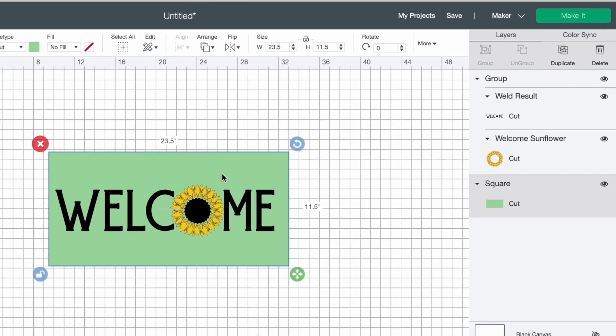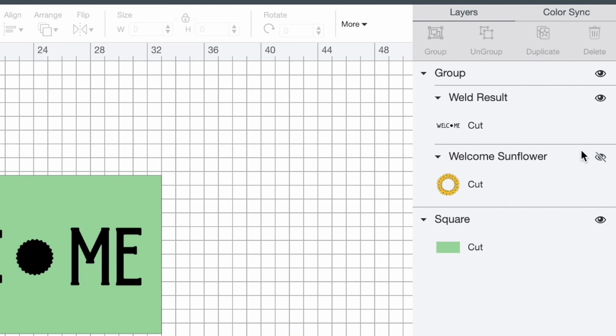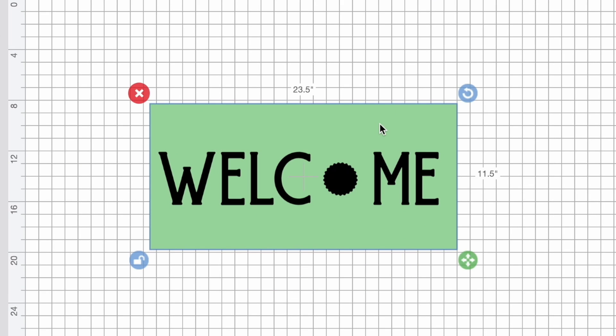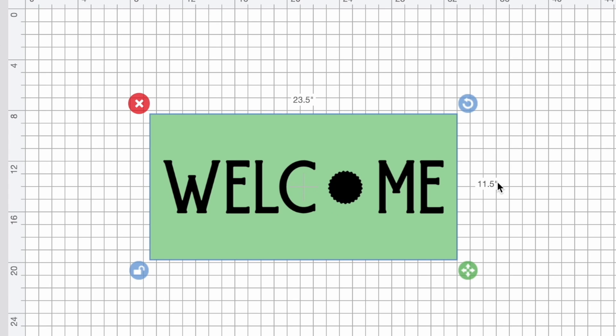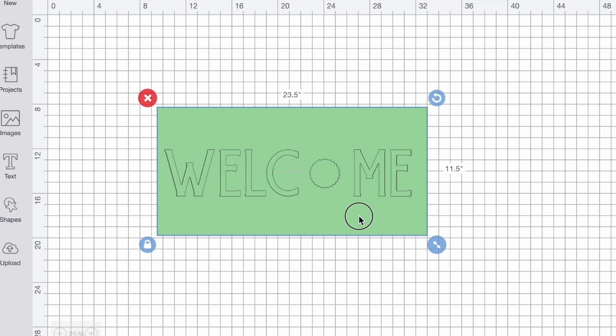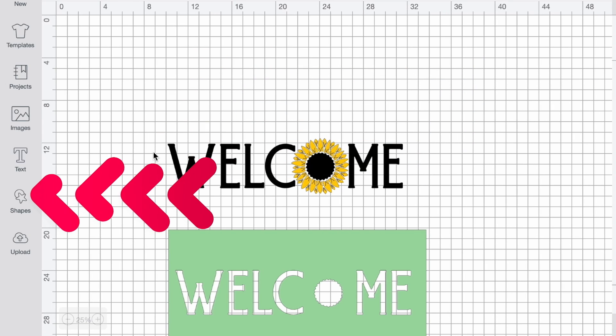I'll click on the sunflower layer in the right-hand panel and click the eye icon to hide it. Then I'll click and drag over everything, click Align at the top, and select Center. Since we only have two layers selected, I'll come to the bottom right and click Slice — that acts like a cookie cutter. Then I'll move the stencil aside, move out the extra piece, and delete what we don't need anymore.